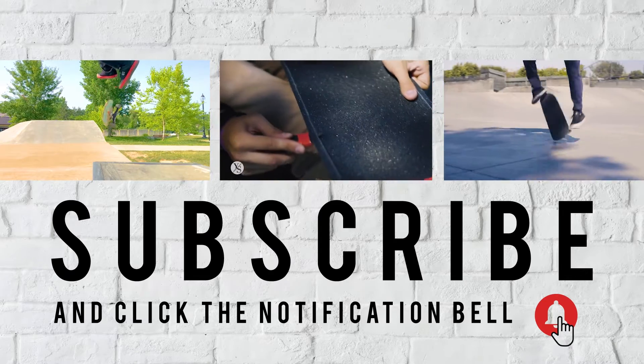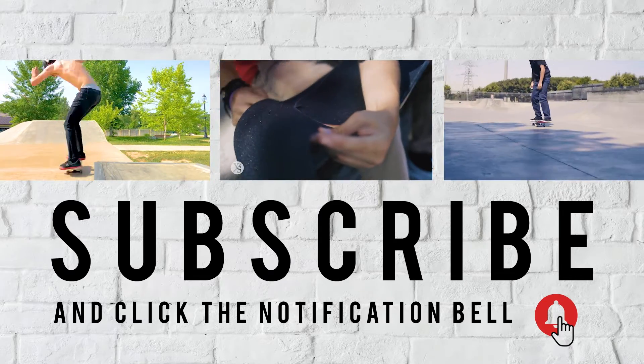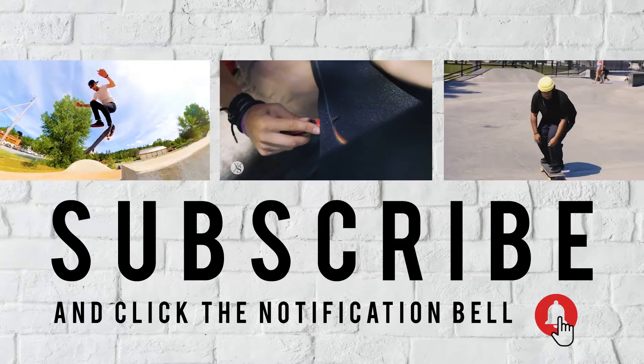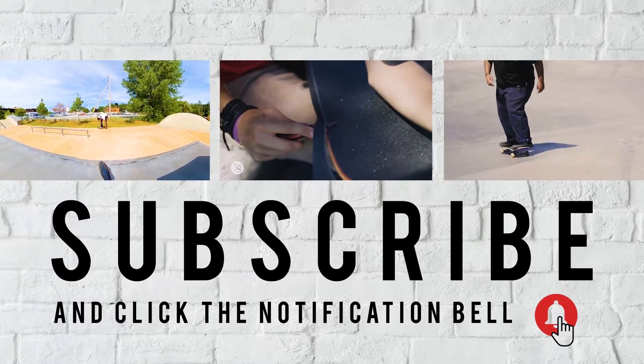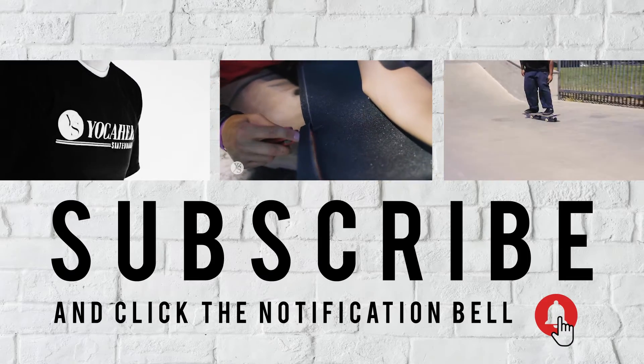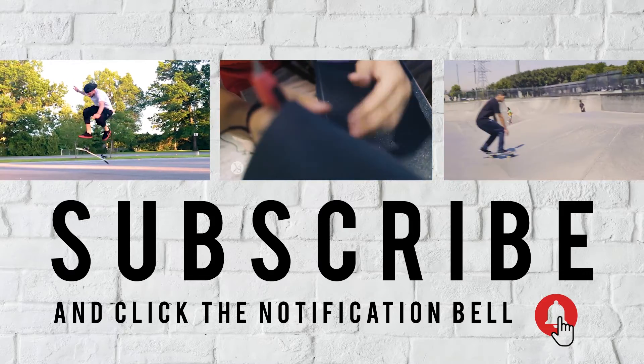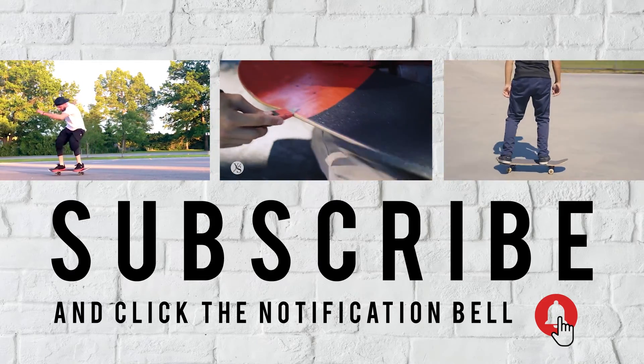Thank you guys for watching. If you enjoyed that video, please subscribe to our YouTube channel and click that notification bell so you get notified for our future videos. We drop videos every week about skateboards, longboards, and everything else in between. If you want to learn more or just want to say hi, you know where to find us. Peace.